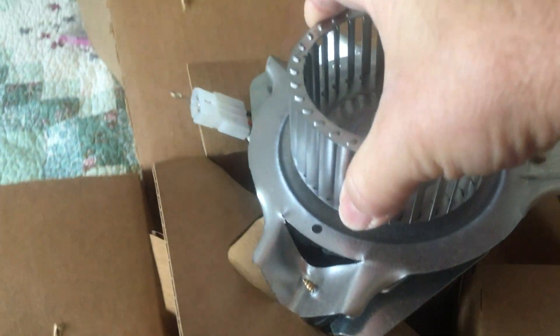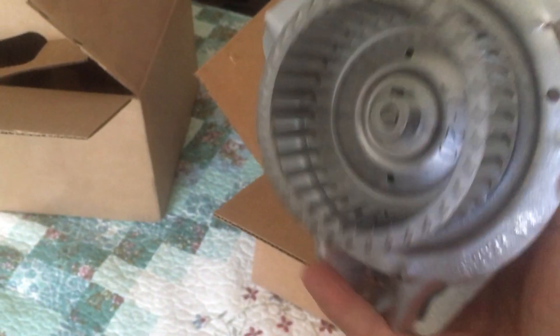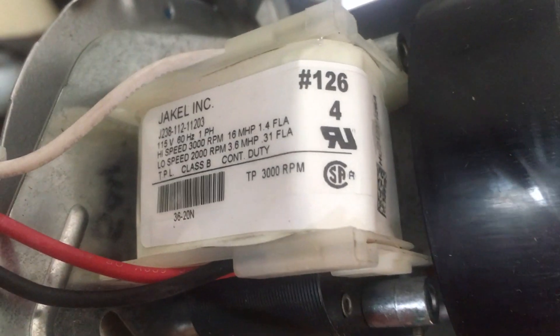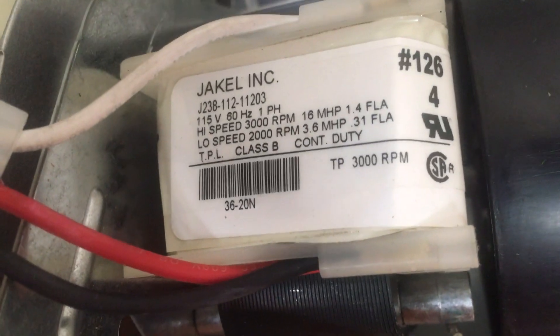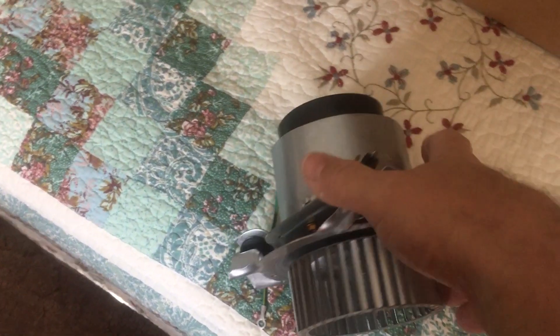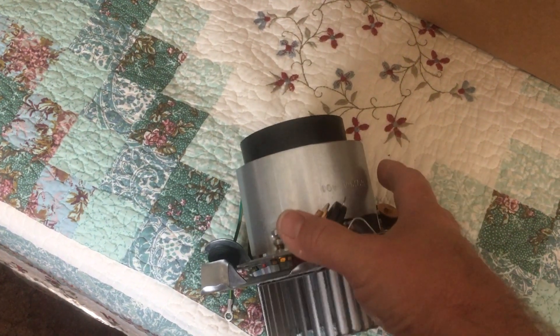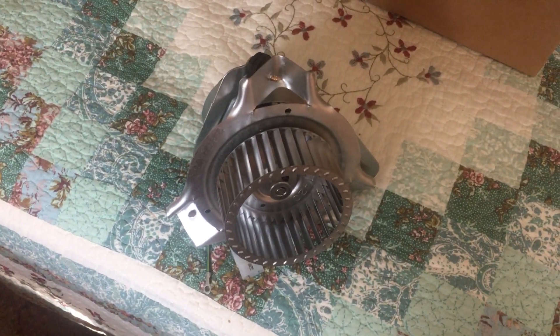And here we are. This is the part that sticks out — certainly looks the same. Here's a spec on the shaded pole motor — two speed. Looks to have excellent bearings. That's the kind of stuff I like to see right there.